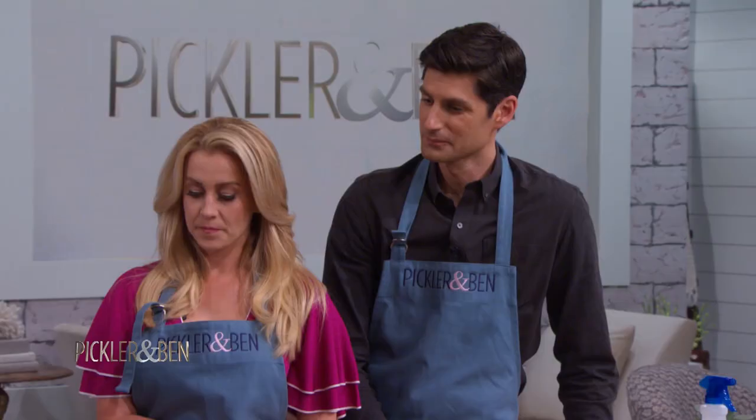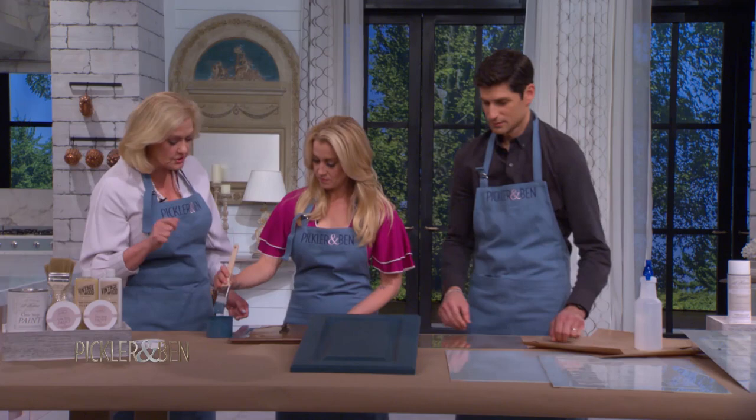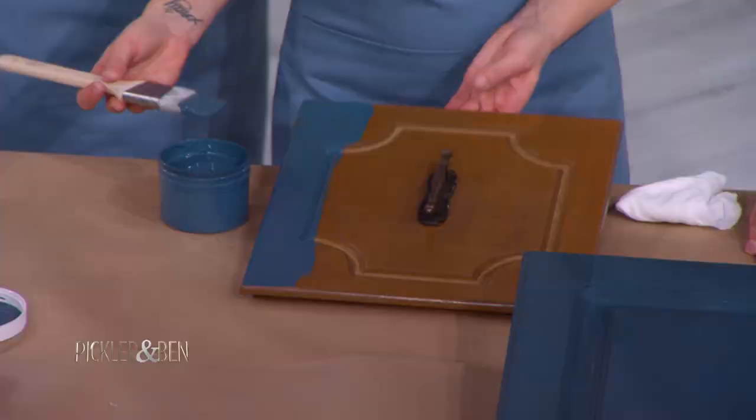This allows us to redo the surface on all of the cabinets we want to keep for less than $100. So this is where you start off. Dip the brush in there and make sure you offload it. After we've painted it, this is going to take about 15 to 20 minutes to dry, then we're gonna put on a second coat.